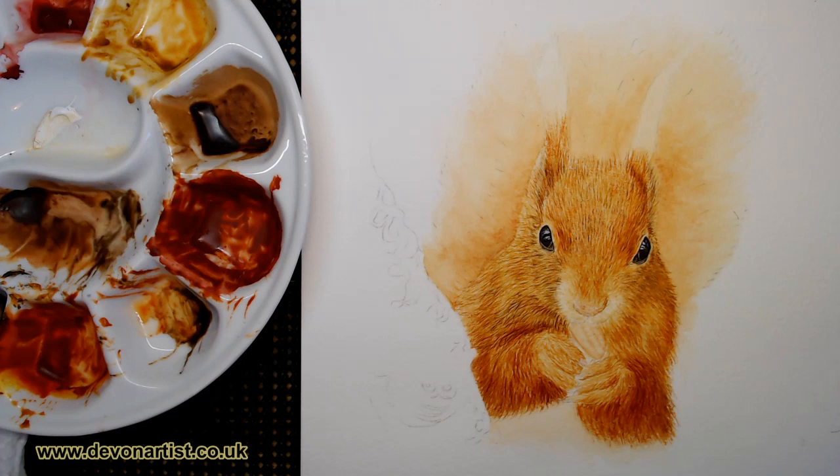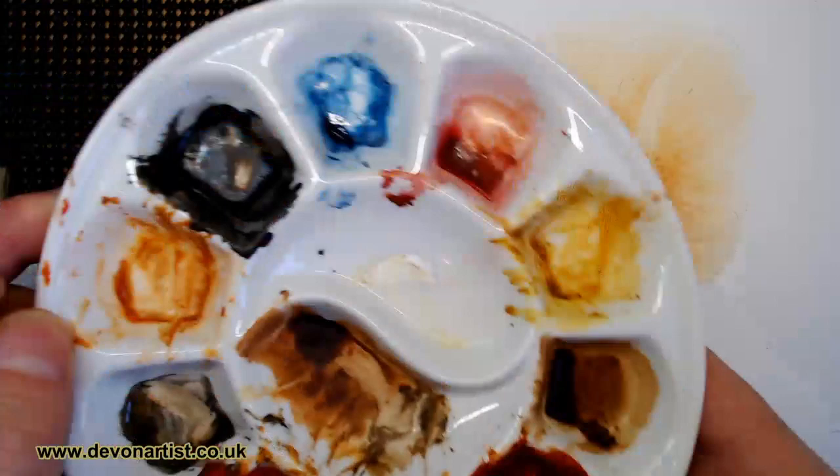Hello everybody and welcome again to another live session. We're back again. This is part three of painting the squirrel. I've done a little bit more off camera just because it's exactly the same as we were doing last time round.